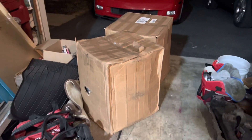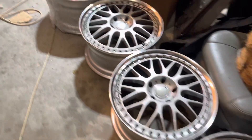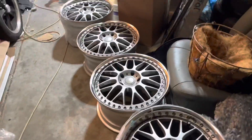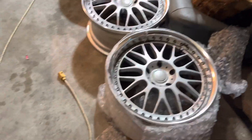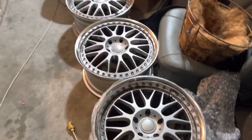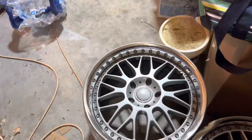Inside these two boxes is the real surprise. We got some Work VSX wheels — and obviously this one's mangled, but if you've watched any of my videos you know I fix wheels. We'll relip these, probably rebarrel all of them, and possibly buy lips to put them in perfect specs for the wide-body Corvette. Since I hate my fitment this is the perfect time to fix it with some cool wheels instead of running four stock wheels.